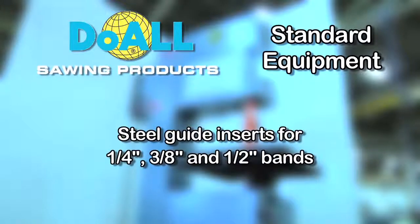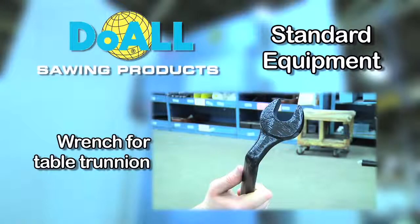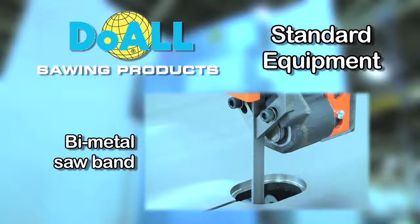A set of steel guide inserts for quarter-inch, 3/8ths, and half-inch bands, instruction and parts manual which comes with all of our saws, wrench for table trunnion, and one bimetal saw band.